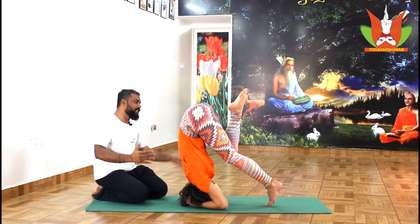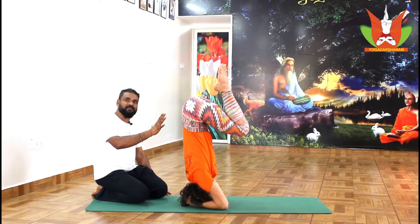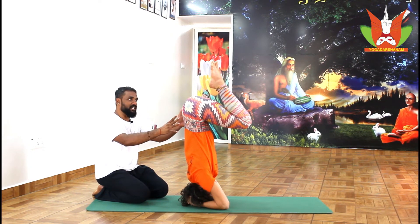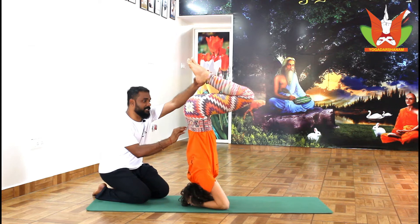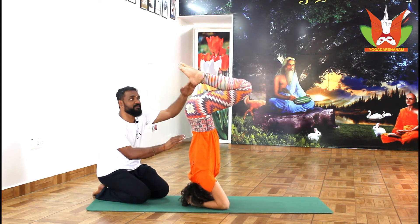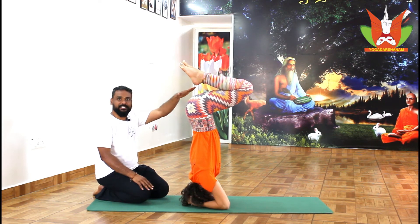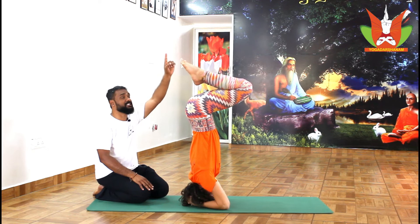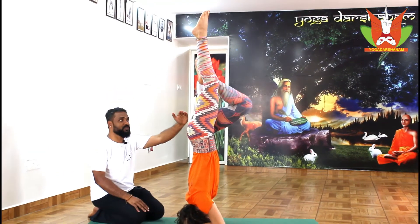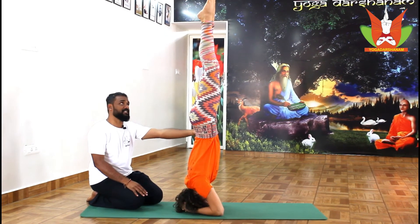Slowly bend the other knee, stabilize, and breathe slowly a couple of times. Once you feel comfortable, before stretching your legs, slowly tilt and have some curvature in the low back and bring your foot above the buttocks. Once you get into this stage, it is quite easy to stretch your legs up. Otherwise, without tilting your foot above the buttocks, if you stretch your legs you may fall down very easily.